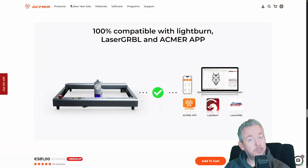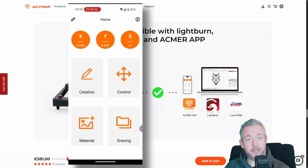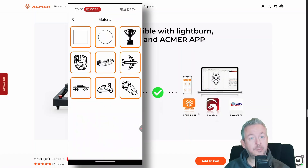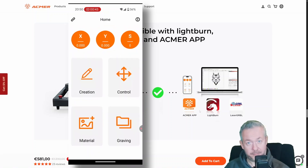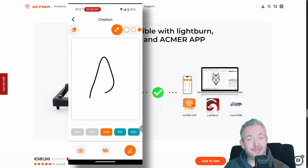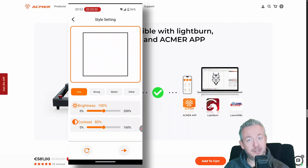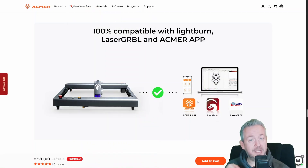I also tested the mobile app, the Akmer app. The laser can create its own access point so you can connect your phone directly to it and send designs from your mobile phone. I'm not going to pretend I'll be replacing the PC workflow with a phone, because for serious work I want proper control. But for quick tests and simple engravings, it's a nice option.